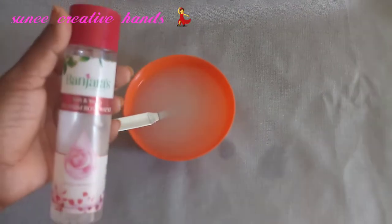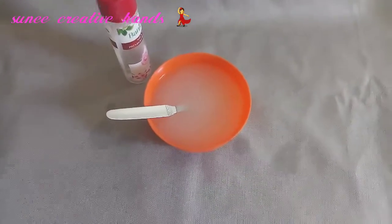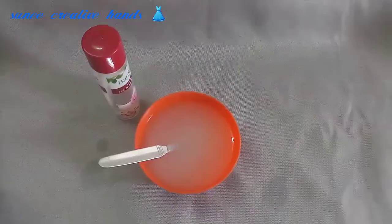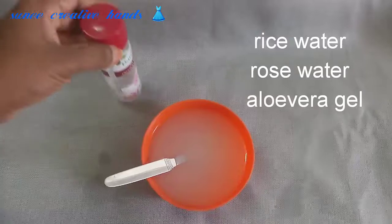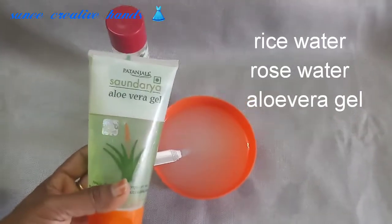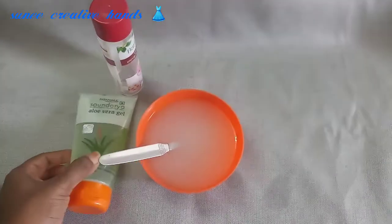This rice water is very useful for the skin. We will add rose water to the skin — 1 or 2 spoons of rose water. We will also add natural products like aloe vera gel.